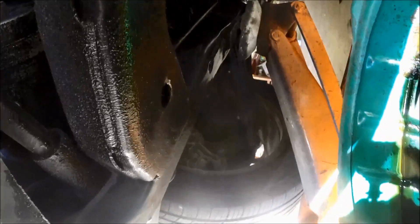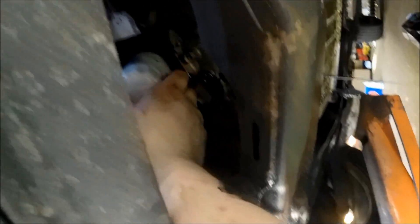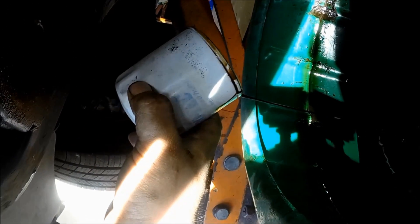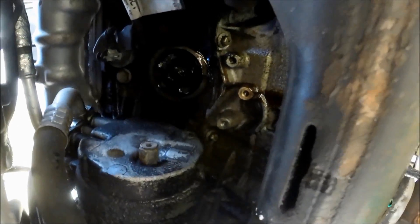I actually placed the jack stand in the wrong spot — it was right in the way where I need the oil pan to be. I still have a jack stand on the other side, so we're still safety conscious. They do make strap wrenches and other tools to get the oil filter off, but sometimes you can just use your hand — just keep spinning it off as oil comes down the side of the engine. Drain your oil filter and oil pan. Make sure this rubber gasket is not left behind — if you try to put a new filter on without removing it, it won't seal and oil will spray everywhere. Trust me, I've seen it.